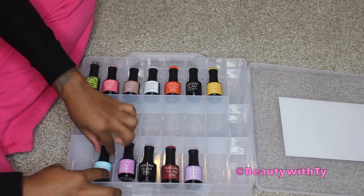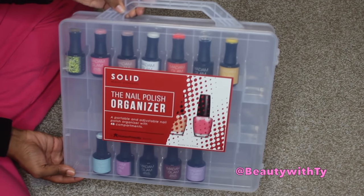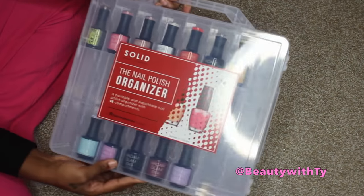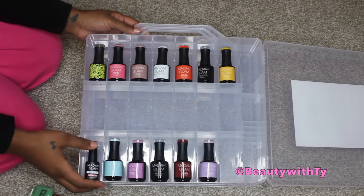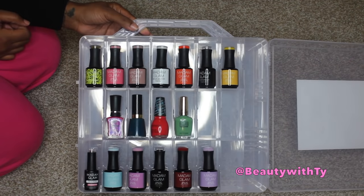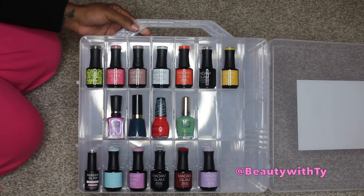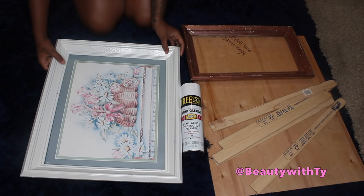This is an easy way to store your nail polishes, because when mine aren't out visible they just end up in a plastic bag in the corner. If you don't want to make your own rack, you can just go ahead and purchase this organizer — it's affordable, it's a cute way to display and store your nail polish, and as you can see it holds a lot of different nail polishes, not just Modern Glam — all different shapes and sizes.